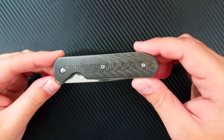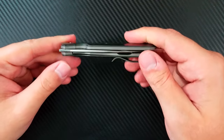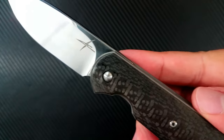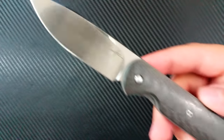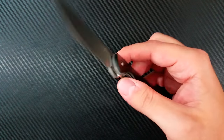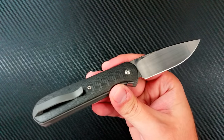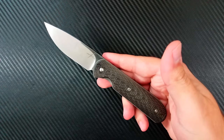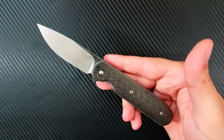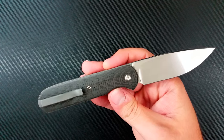Hey everyone, Dr. Frunke here with a new unboxing video on the Gareth Bull Shamwari. Now, I call this an unboxing video, but really and truly this is more of a reveal video because I didn't really get a box with this knife. He sent this to me all the way from South Africa, wrapped up in a Ziploc bag in the express envelope. There's always been a discussion about how knife makers like to package and send their knives, and the Ziploc bag option is an interesting choice.